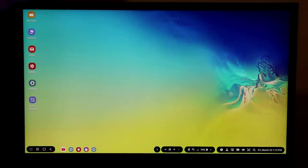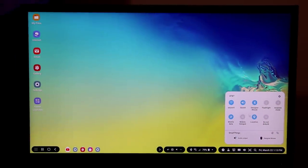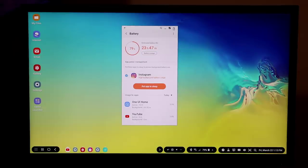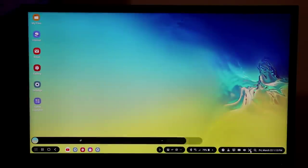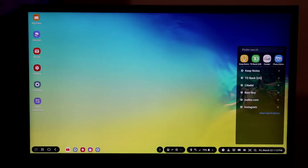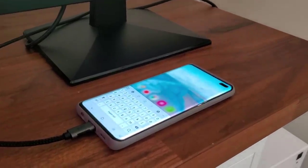We also have a notifications panel with quick toggles docked at the bottom, just like when you pull down the notifications panel on your phone. I can tap on battery and it brings up the battery manager. There are notifications — the same ones you'd see on your Galaxy S10 Plus. There's a date display that launches the calendar when clicked, a search function, and a screenshot button. In the search area, you can type using the on-screen keyboard on your phone.